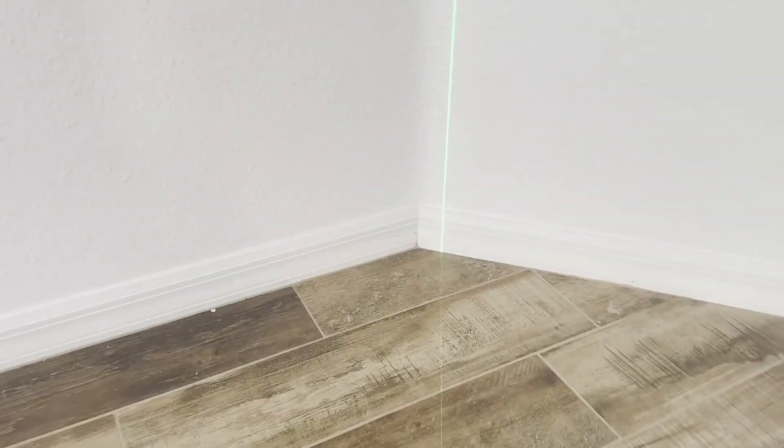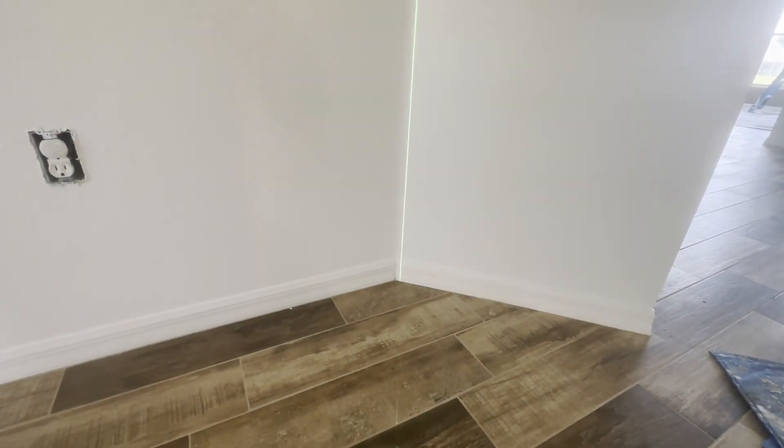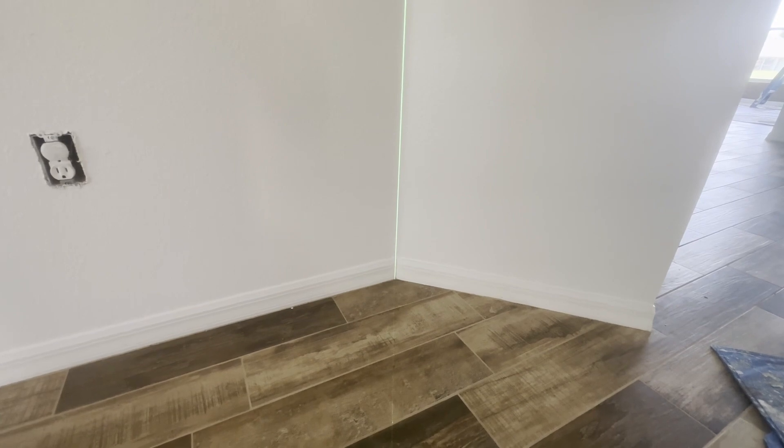I see the corner of the trim, I put my laser in there, and then I see how it looks up the rest of the corner. You see how it's off there? I notice that's the way it is - I can't move it over to the corner without being off down at the trim and without being out of the corner.